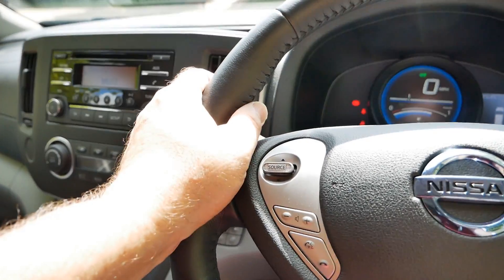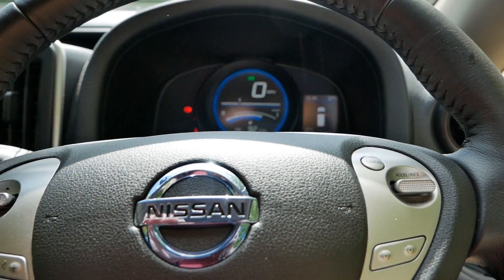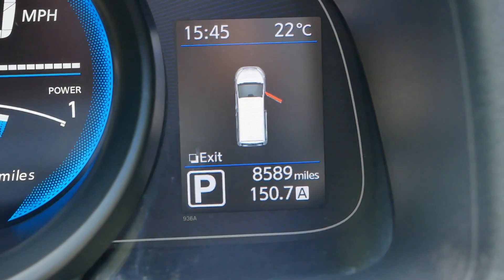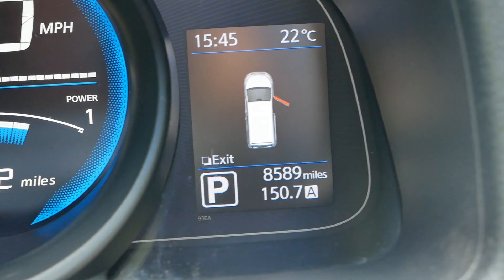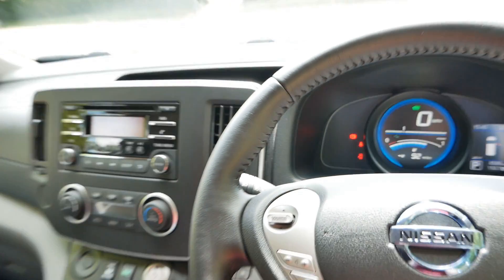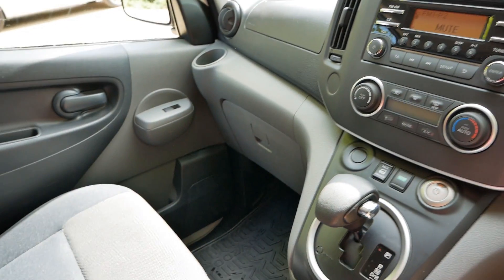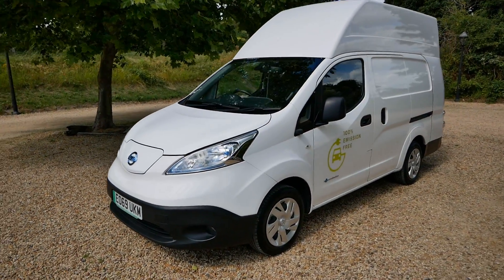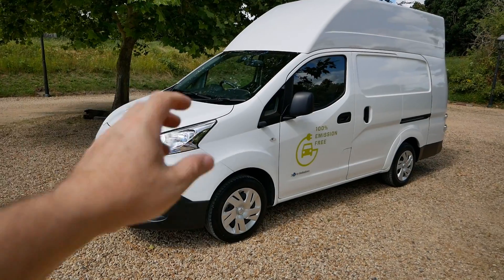The final thing I'll mention while sat in the van is the mileage. As you can see, it's only done eight and a half thousand miles - eight thousand five hundred and eighty-nine miles - which is incredibly low.